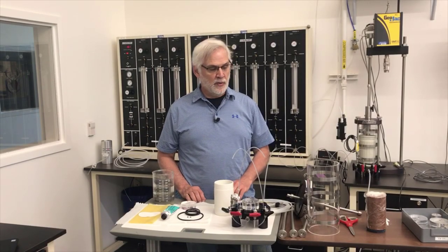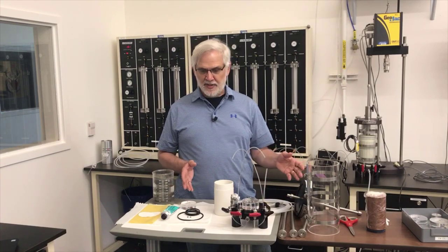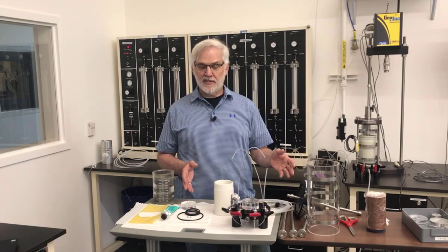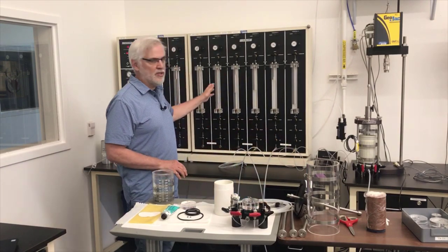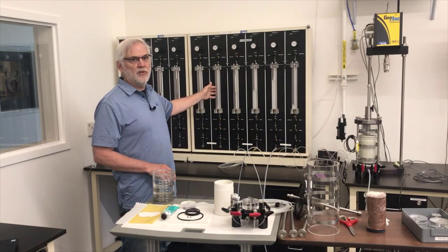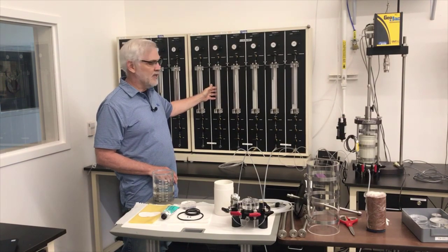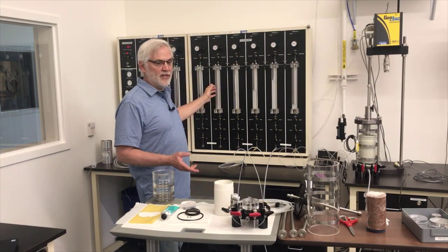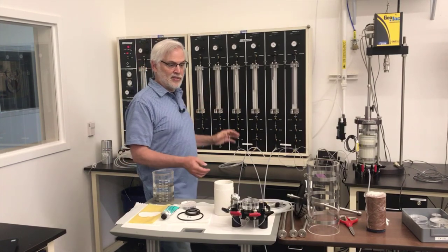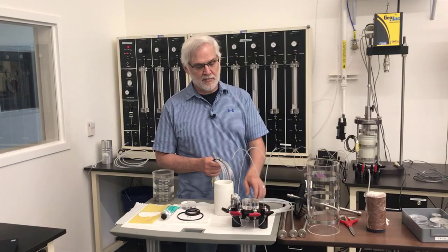Here we are ready to assemble our specimen into our triaxial cell. To do this I need to have the triaxial cell set up near this panel. This panel is what I'm going to use to provide both the confining stress to the specimen and also the back pressure inside the specimen. So this base of the cell will be hooked up to the panel, and to start this assembly you're going to need to have the tubes to connect your base up to the panel.